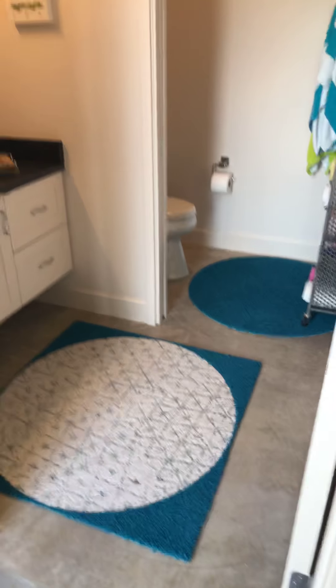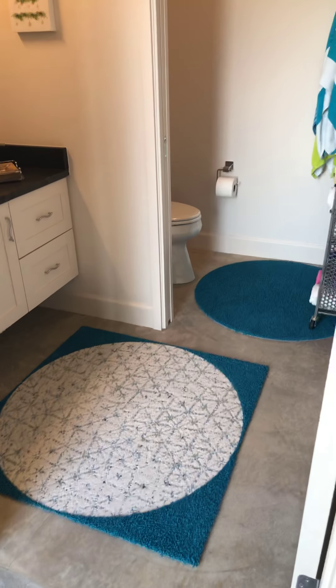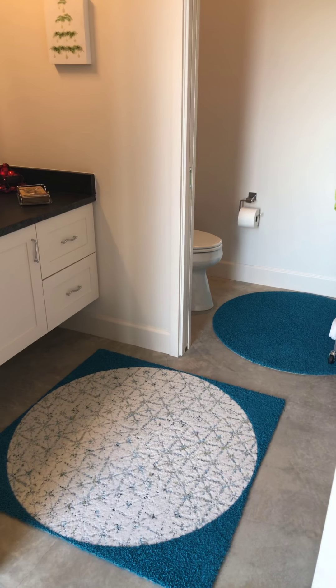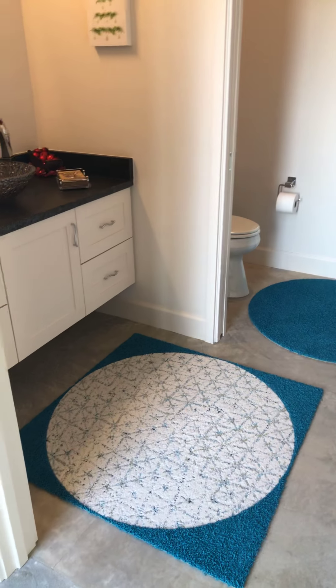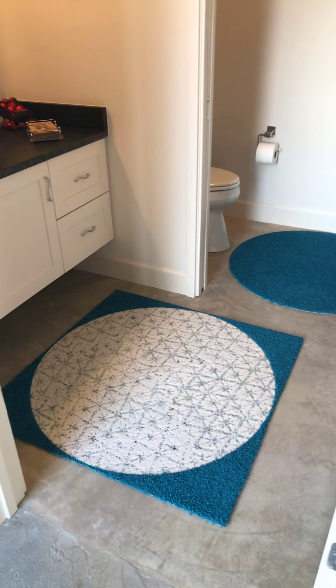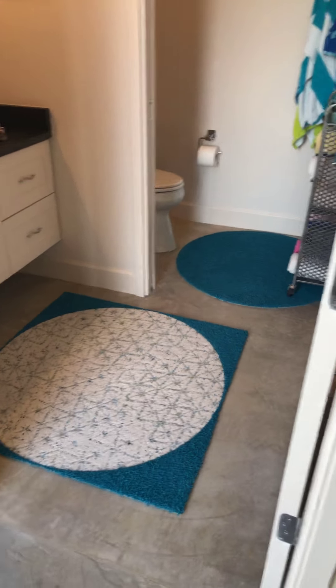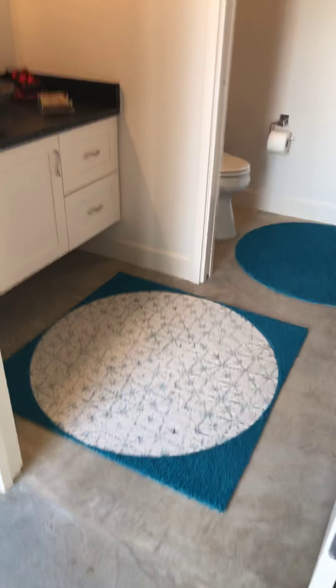Today is the week before Christmas and all through the house we're tidying up to get ready for the holidays. Today's project was assembling rugs that we designed and assembled ourselves.